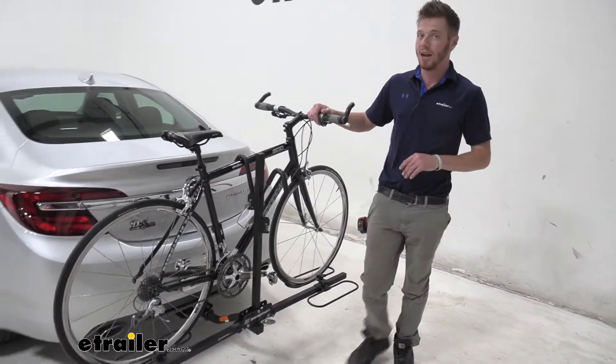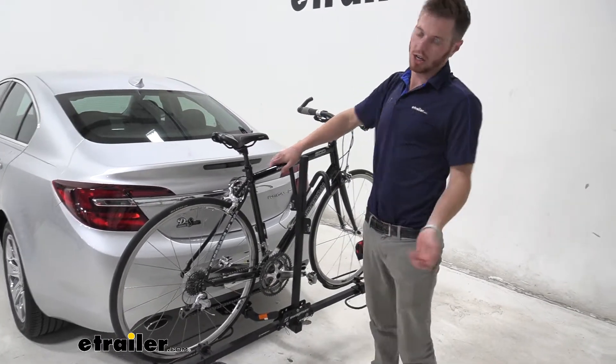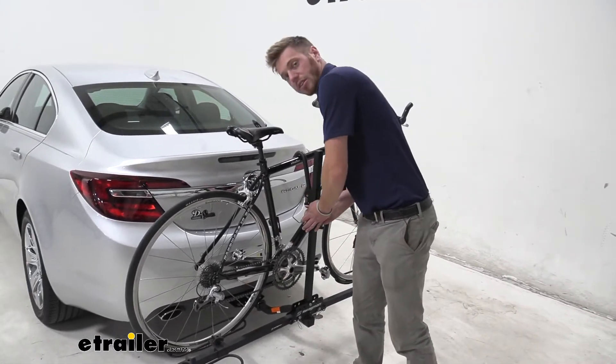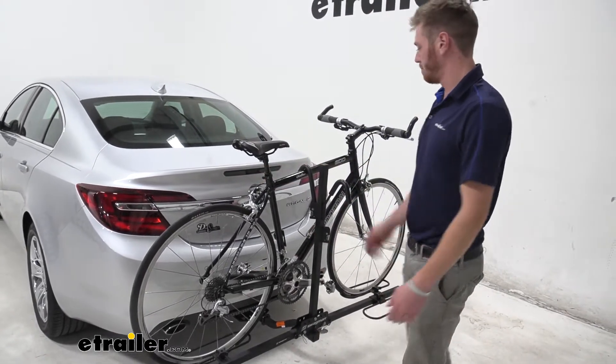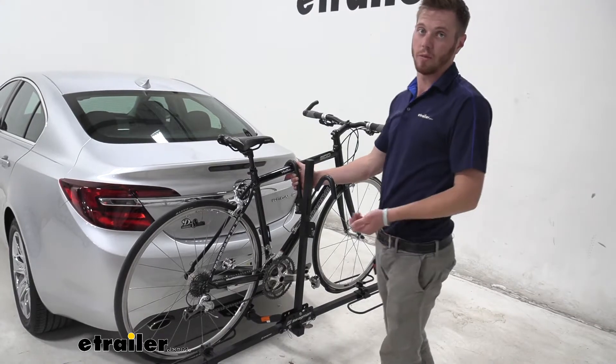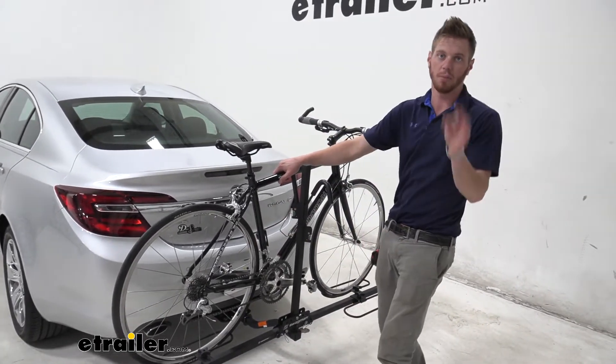If you have a carbon fiber bike, I don't suggest this bike rack because it has a frame hook, and eventually after you start really tugging down on these things you might start to crack that carbon fiber. That's all up to you though — these hooks are coated, so if you do use it with carbon fiber or any other bikes, they're not going to get scratched, which is always a plus.